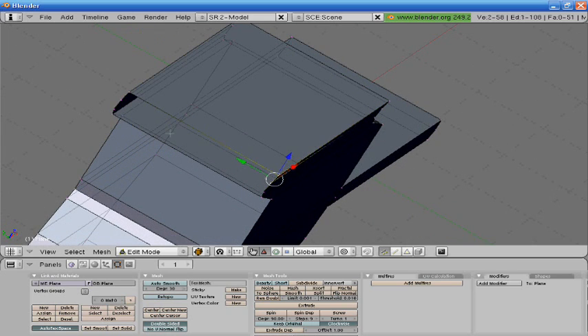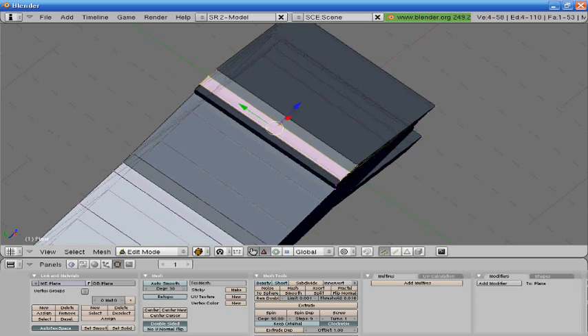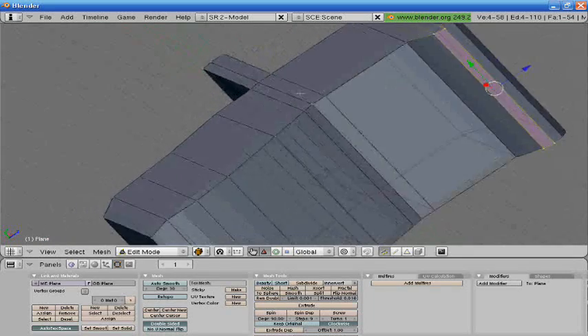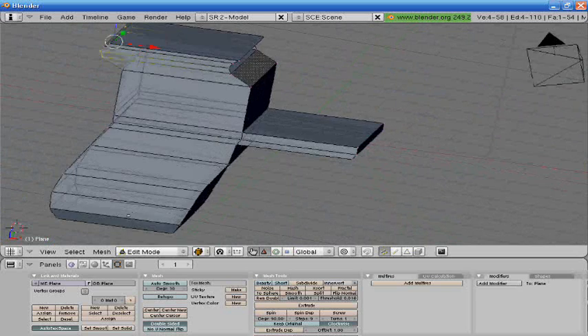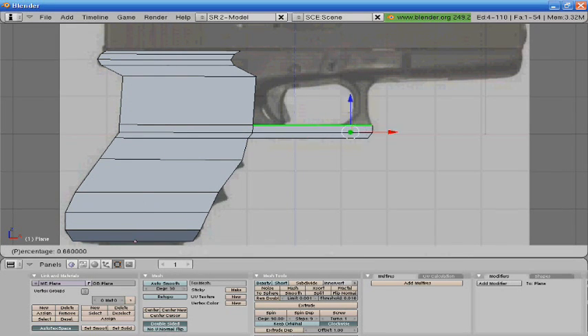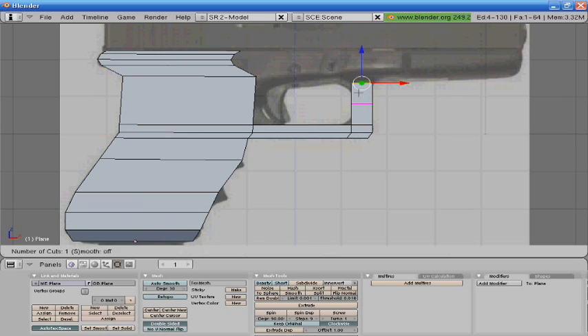I'm kind of modeling it the hard way, but as long as the job gets done. If you guys need me to do a tutorial on some hotkeys, then I can definitely do that.